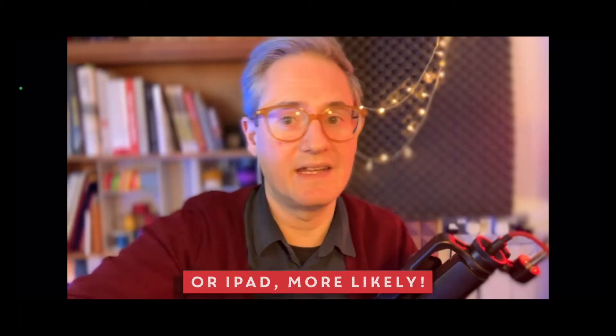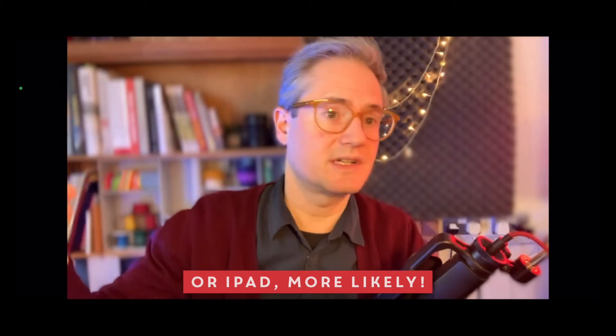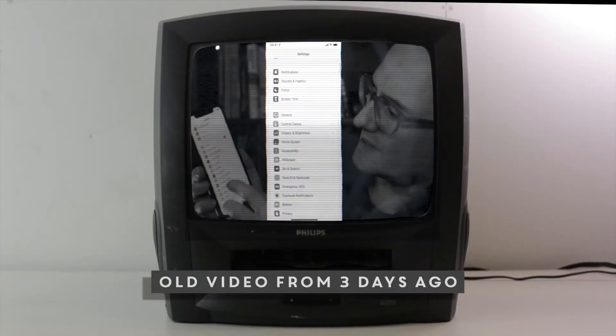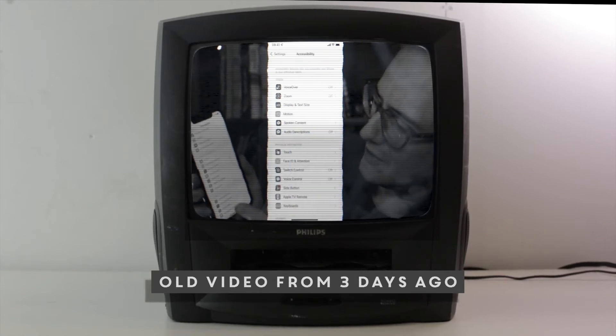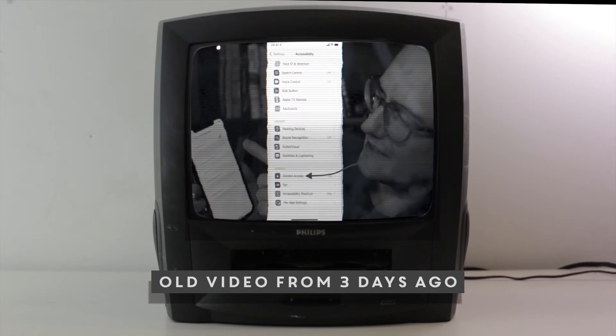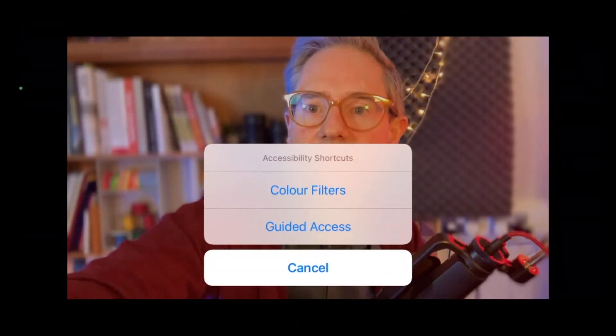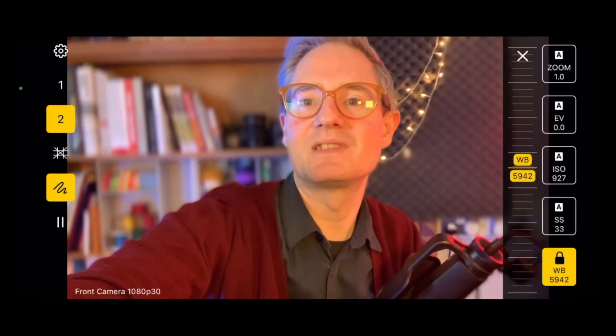But if you enable Guided Access, you can lock your phone and prevent any of that from ever happening. There's another video where I show how to do this. If we go to Settings, Accessibility, there's something called Guided Access. You can turn on an accessibility shortcut, which is a triple click — one, two, three — and that turns on Guided Access.